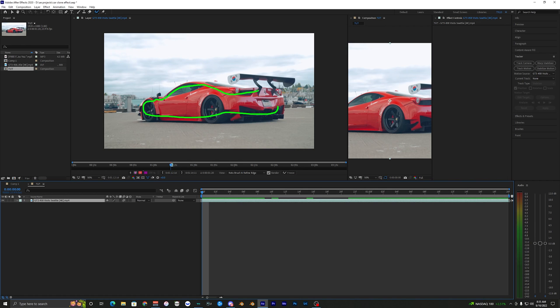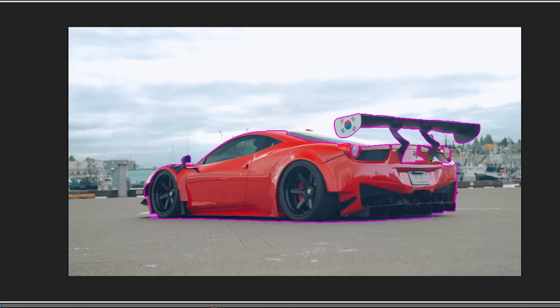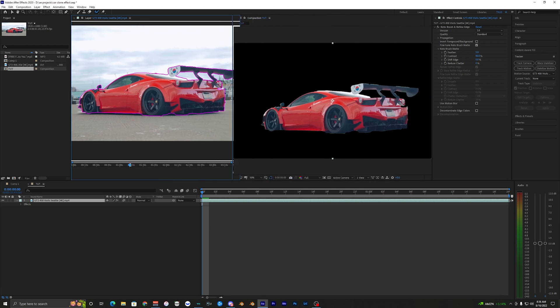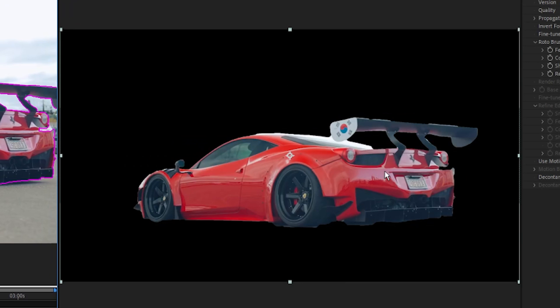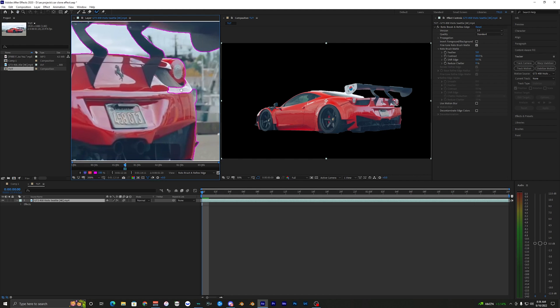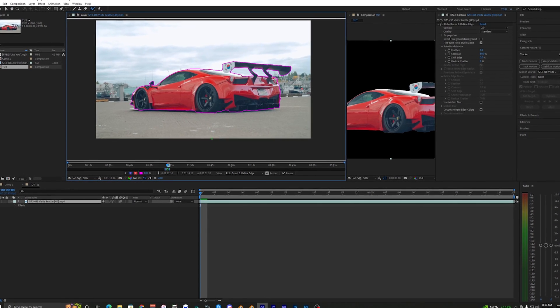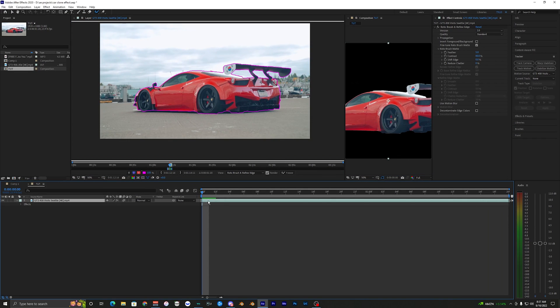Go ahead and rotobrush the car — make a pretty good selection around it. It's going to be difficult because of the spoiler, that'll be hard to mask out. It did a decent job but around the corners needs some work, so we're going to go in and fix up the rotobrush. Hold Alt on your keyboard to remove any unwanted selection. That's our first frame selected, and now we just got to do that for the rest of the frames.